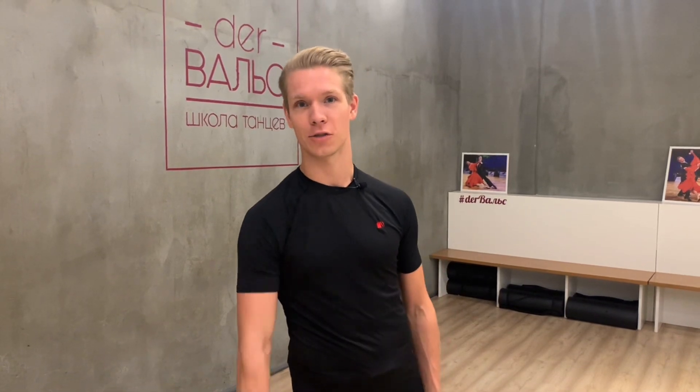Okay. Thank you very much for your attention. I hope it was very useful for you. Don't forget to subscribe, put a like, comment, and see you in the next videos. Bye-bye.